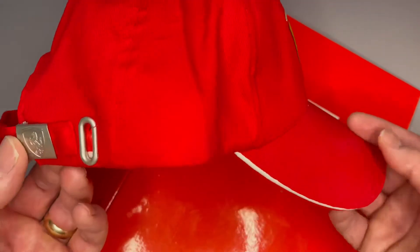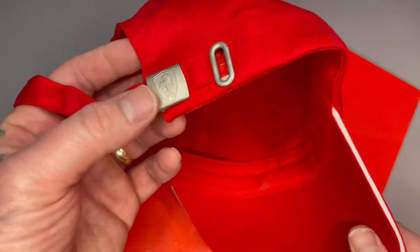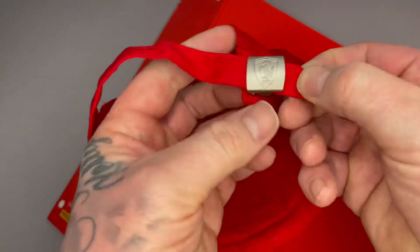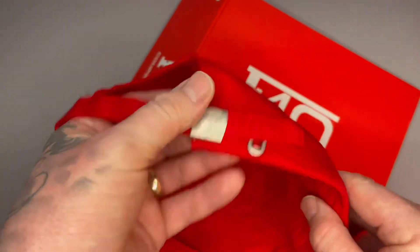The detail on it — you've got the Ferrari badge, or clip I should say, to tighten. I'll just pull it off there so you can see you can tighten it and loosen it.